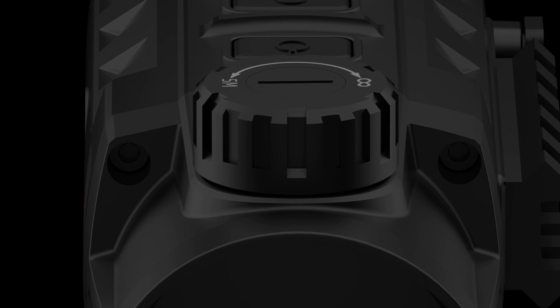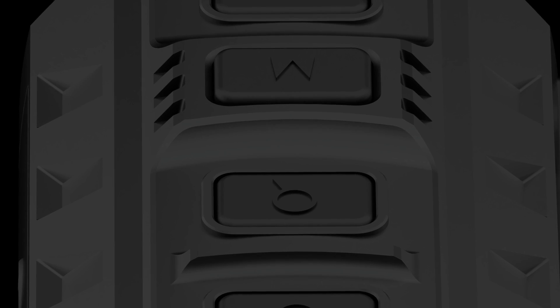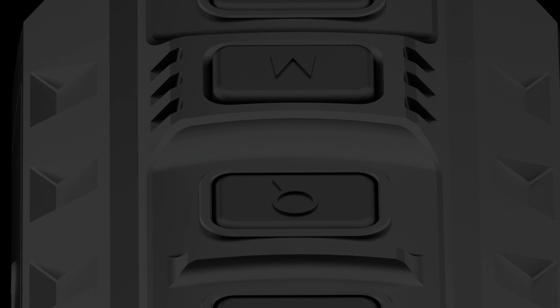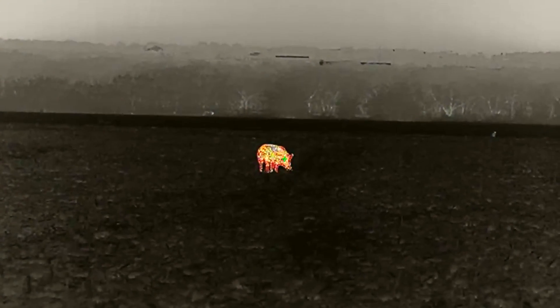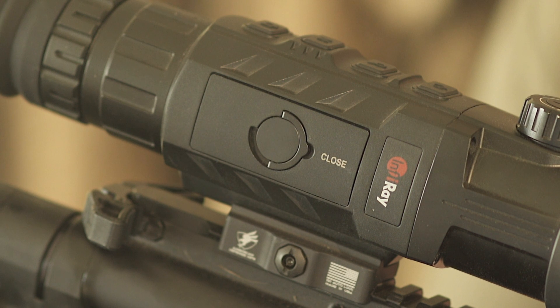Moving back to the buttons, the Mark 1 features an inline design providing easy access from the shooting position. The main menu button is raised, acting as an index point, while the camera feature and the zoom button allow one-touch access, keeping you from having to go into the menu.